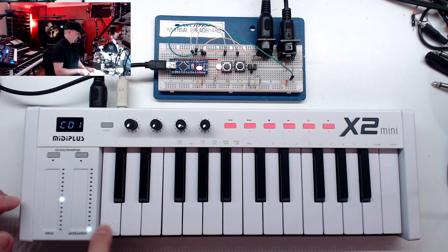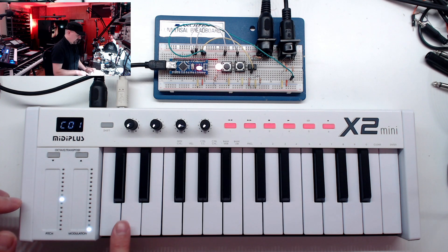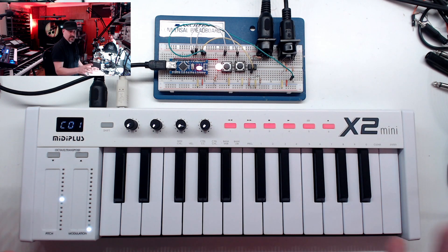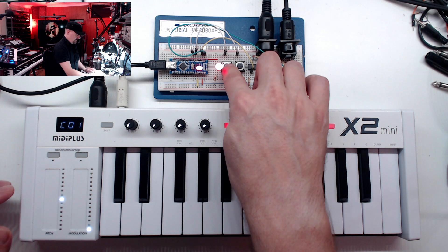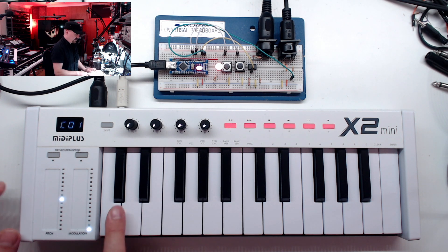When you press the programmed key, you get all those notes. It responds to velocity, so hitting the note softly versus harder changes the volume as you'd expect. Let's program a couple more keys. Push the program button — slow blink means select the key — select D and do a D minor chord. You can get up to eight notes in a key. If you enter more than eight notes it automatically kicks you out of program mode and stores it.